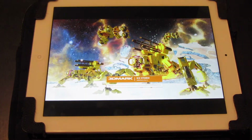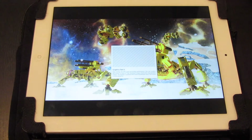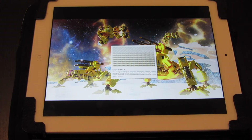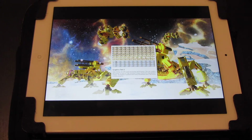Now it's going to do graphics test number two. So this is on the iPad 3, remember — it's still very, very slow. I can't believe how slow this is. I recall when I first downloaded this program on the iPad 3 a couple of years ago, thinking that 3DMark was such a good benchmarking program.